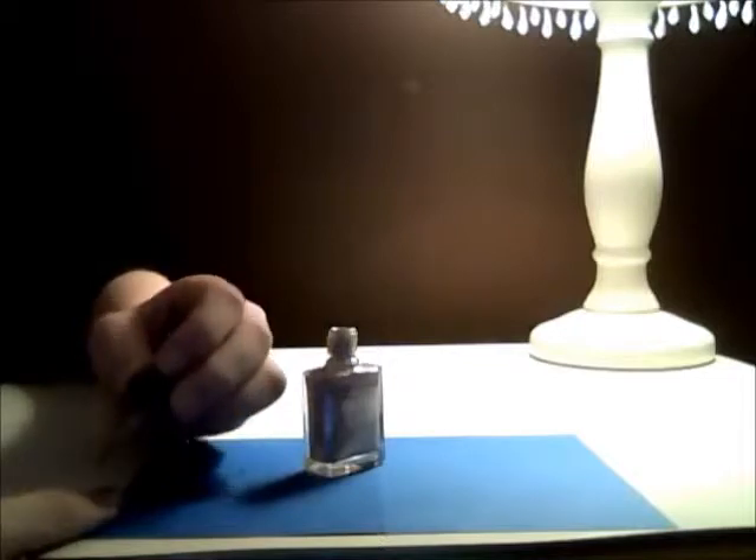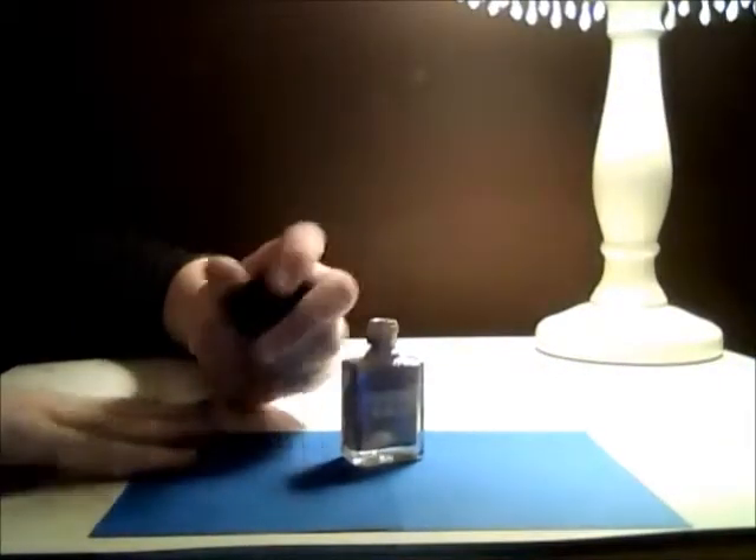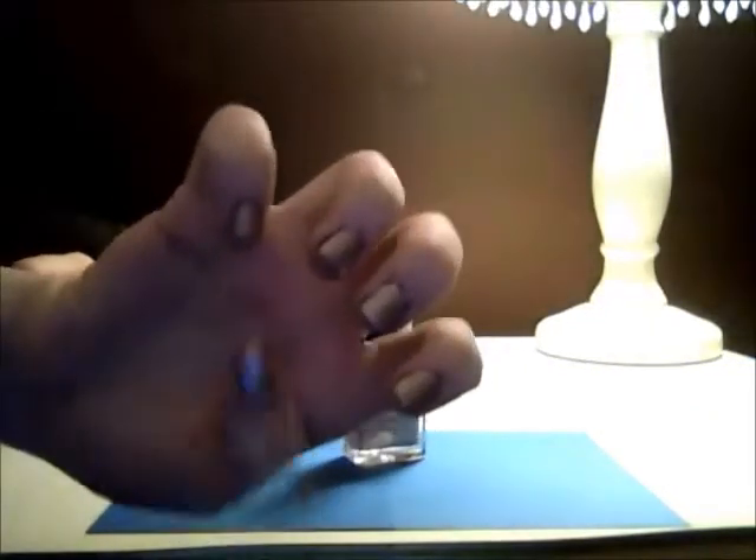So just keep painting on. When you're done with that, go around a second time if you need to. And there's my base coat.